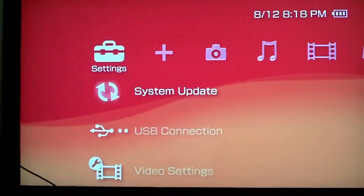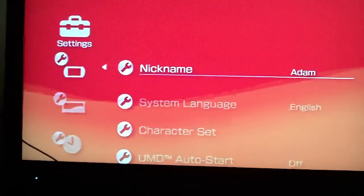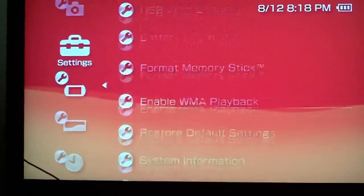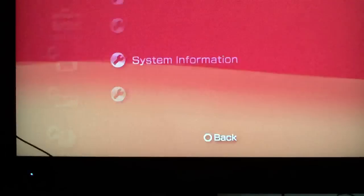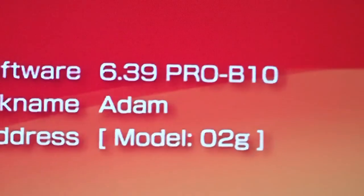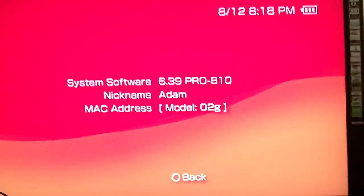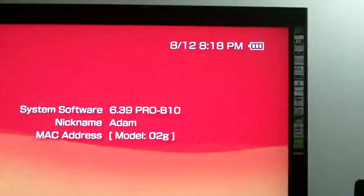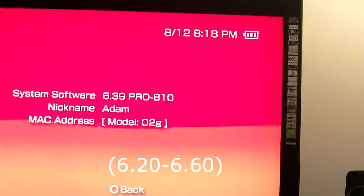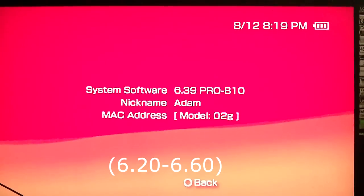First, what you're going to need to do is make sure you don't update your PSP too often. If you go to system information, you'll be able to see which version you have under system software. Mine says 6.39 PRO/B10. You need software version 6.20, 6.35, 6.39, or 6.60 to run this custom firmware that I'm going to show you.